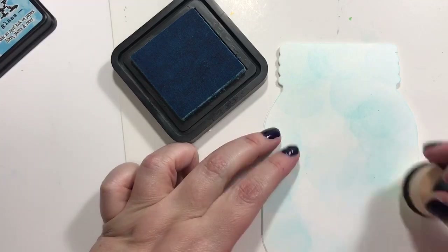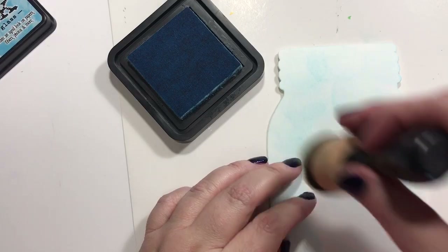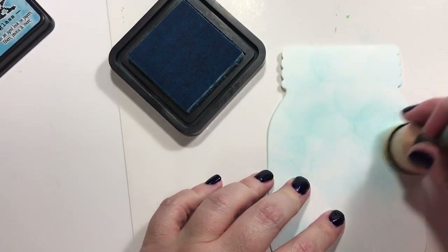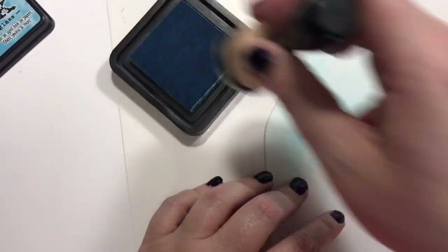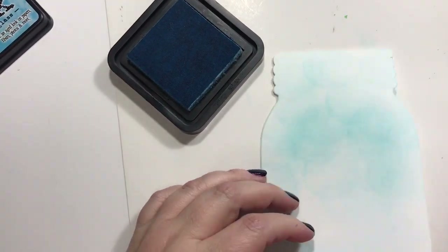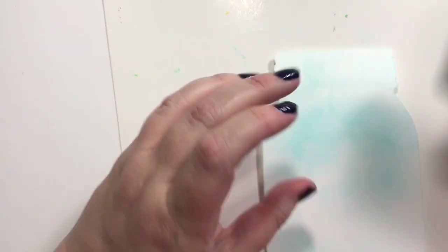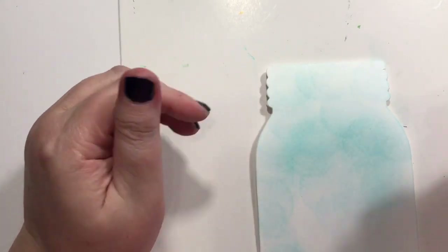So I'm just going to kind of lightly go over here. I mainly want this sky part to be a nice blue, and the top part's going to be covered up. The bottom part's going to be colored in, so it's not really going to matter that much. Okay, where's that piece? It comes with — oh man, here they are.